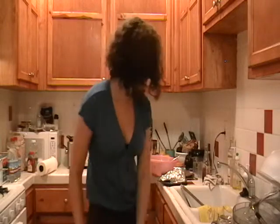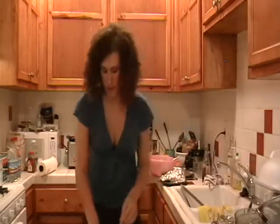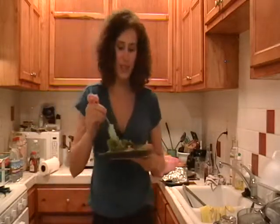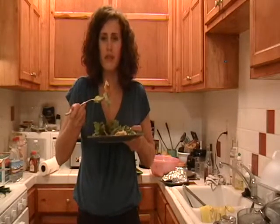I don't even know if I can wait — I'm cutting into one of these bad boys. We got the greens, we got the sauce, we got some blue cheese dressing, some blue cheese on the inside, some grilled chicken tossed in buffalo sauce, and crispy, creamy, steamed, grilled — whatever you want to call it — masa. It's so good.